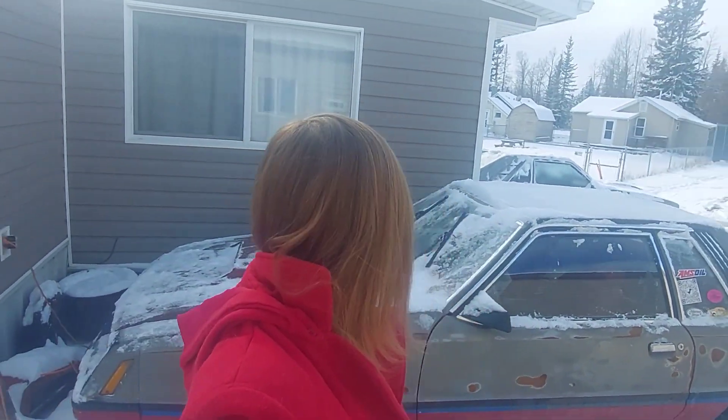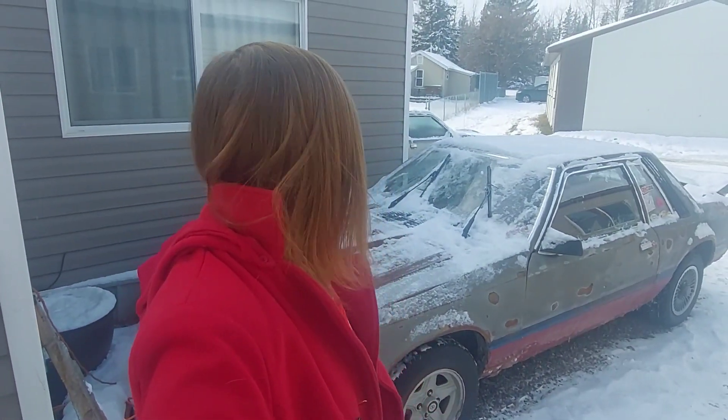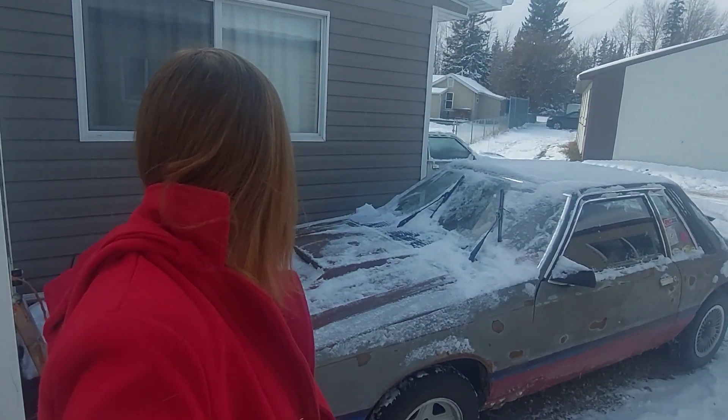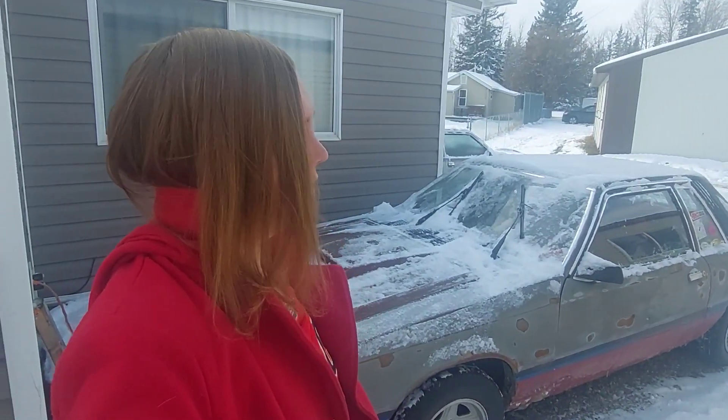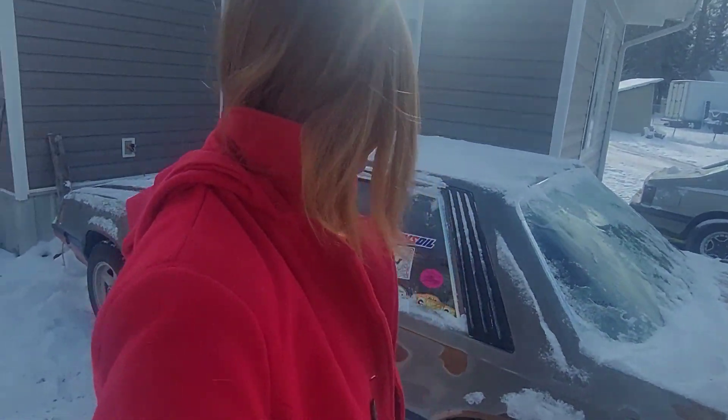Hi everyone, welcome back to Katerina's Garage. My name is Katerina Lloyd and this is my 1981 Ford Mustang. We're gonna see if she'll start nicely. I actually had to replace the Optima battery with the battery from the Capri — I have the Optima charging — just to see if that'll make a difference.